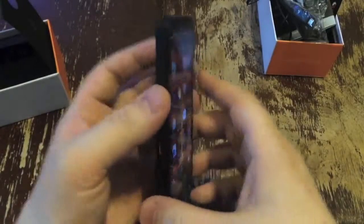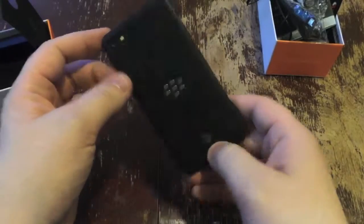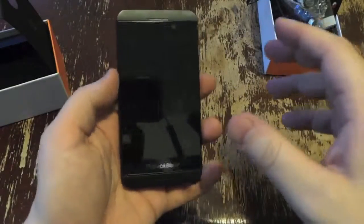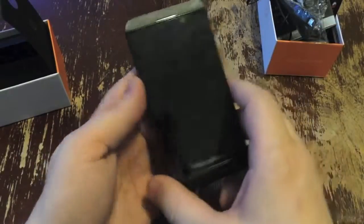In any case, wanted to bring you a quick unboxing of the Z10 from AT&T — there's the logo right there. It's $199, or $200 if you want to get legit with it, with a two-year contract. This is Todd Hazelton with Techno Buffalo checking out the BlackBerry Z10 for AT&T.